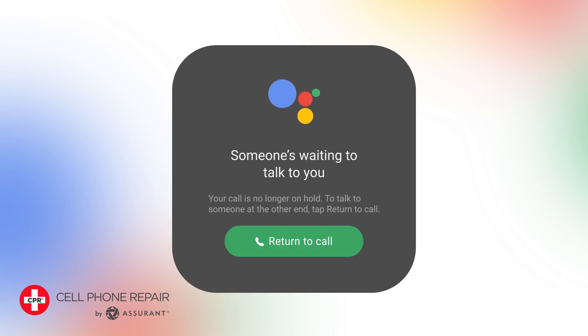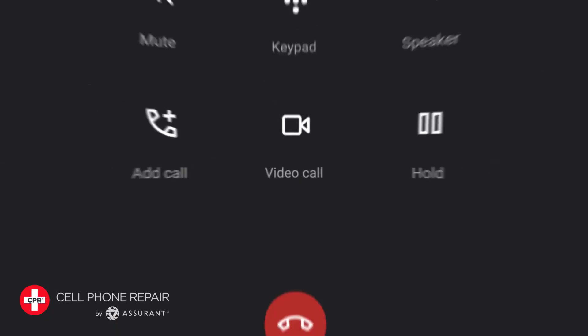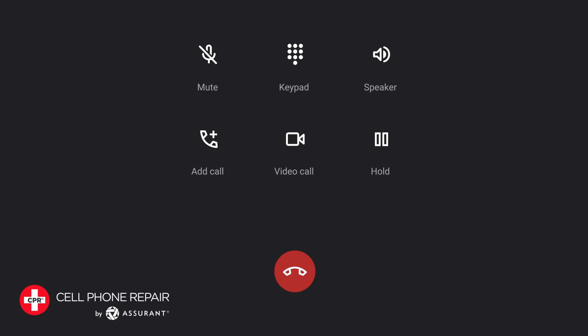Step 5: Once you receive the notification, tap on it to resume the call. The app will automatically unmute your microphone so you can speak to the representative.